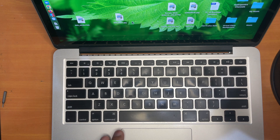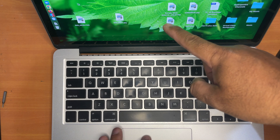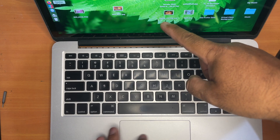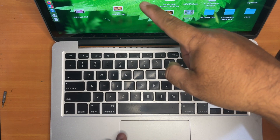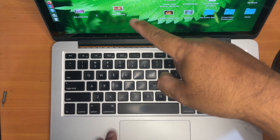As you can see, I'm moving my trackpad and you can see that the mouse cursor is moving as well. It shows that the trackpad works.